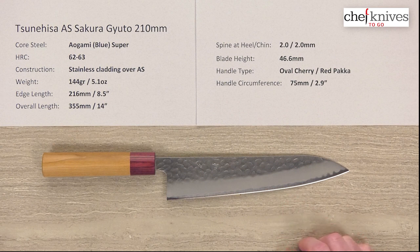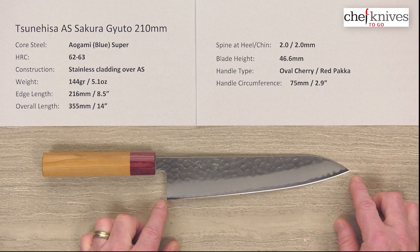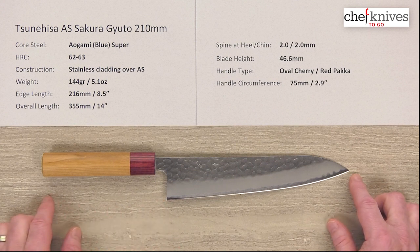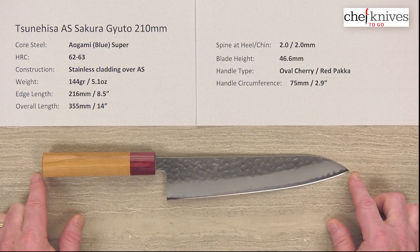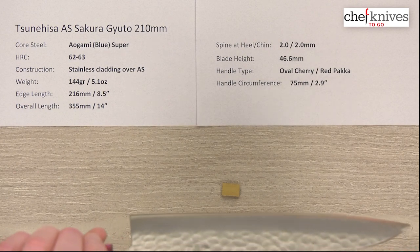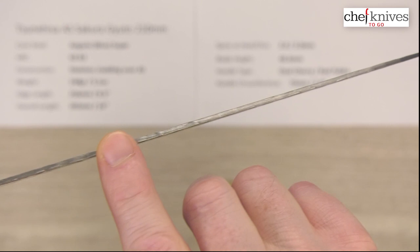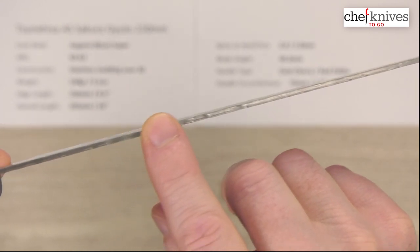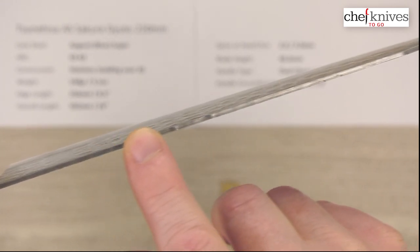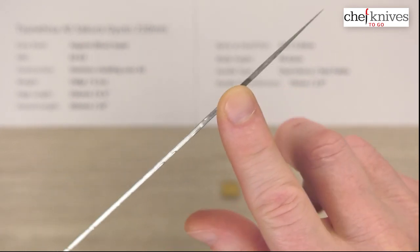The weight and dimensions on these can vary a little bit from knife to knife. This particular one is 144 grams or 5.1 ounces, and the edge length is 216 millimeters or about eight and a half inches. The overall length is right about 14 inches between the tip and the end of the handle. Spine thickness, I measured about two millimeters thick all the way down the blade, and we don't really have too much taper to the spine. You can see the bumps on there from the way they hammered this.